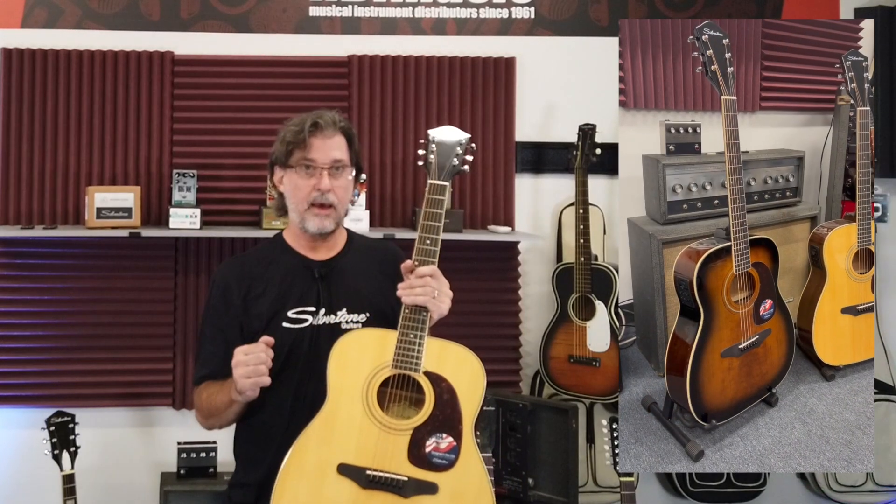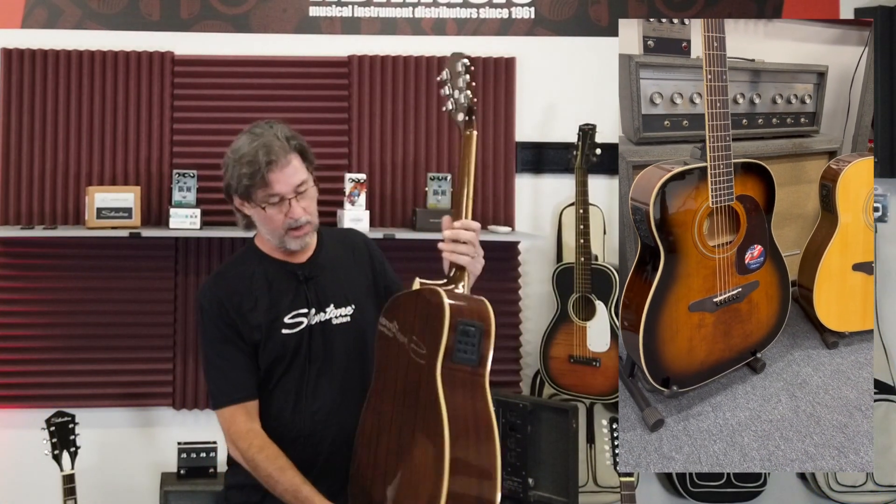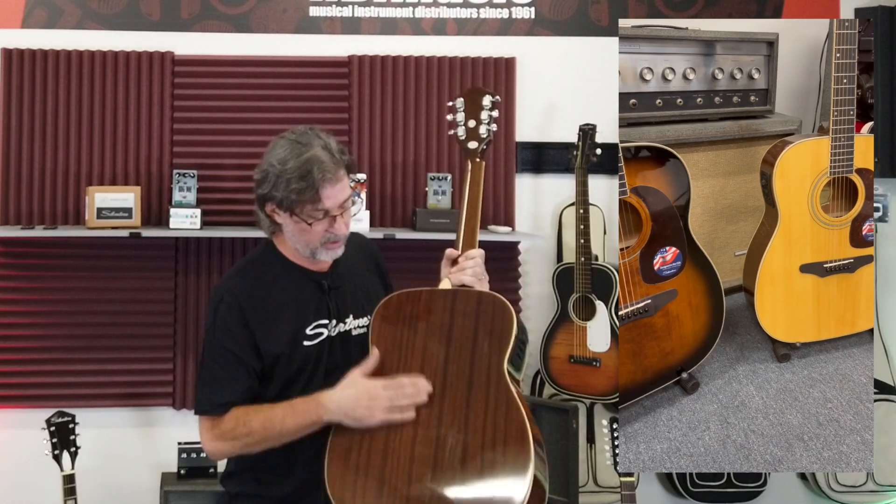This has an Engelmann spruce top — solid Engelmann spruce — with mahogany back and sides. They use a really nice striped mahogany.